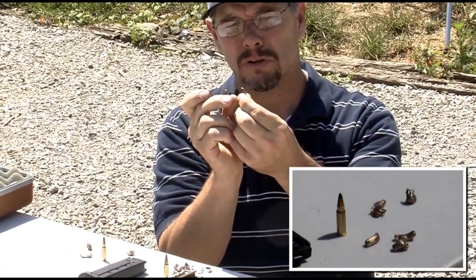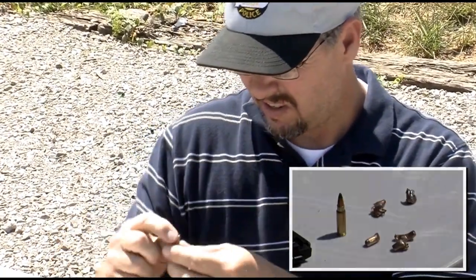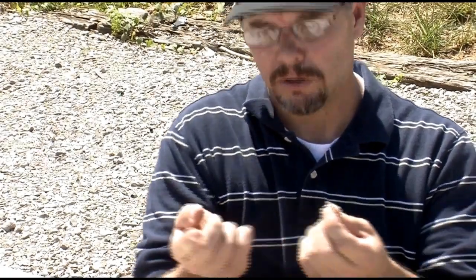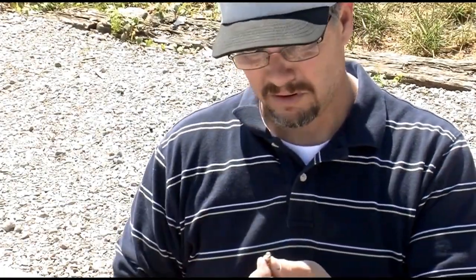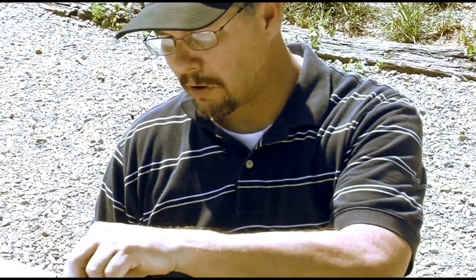You can see how the hollow point cavity is bent over. And we even have one of the meplats from the SS-197 — that's on the base of the bullet. Very good. I'm impressed so far.